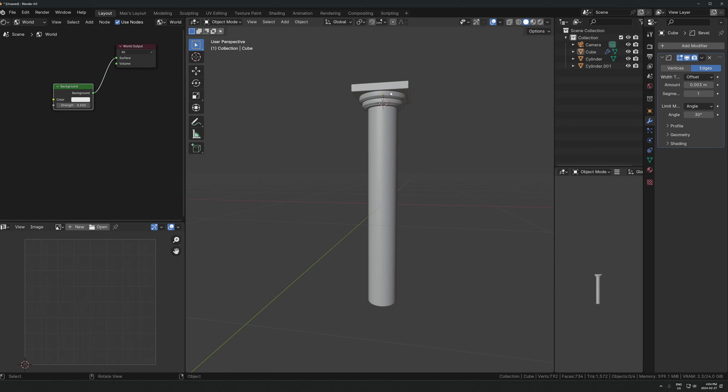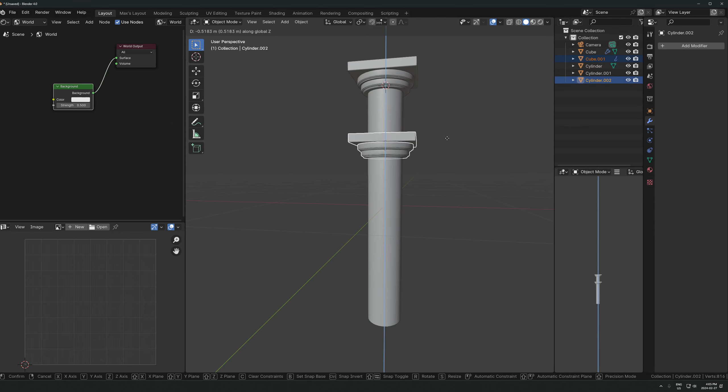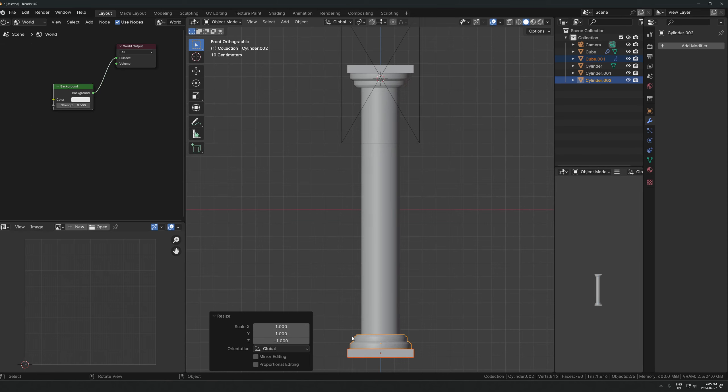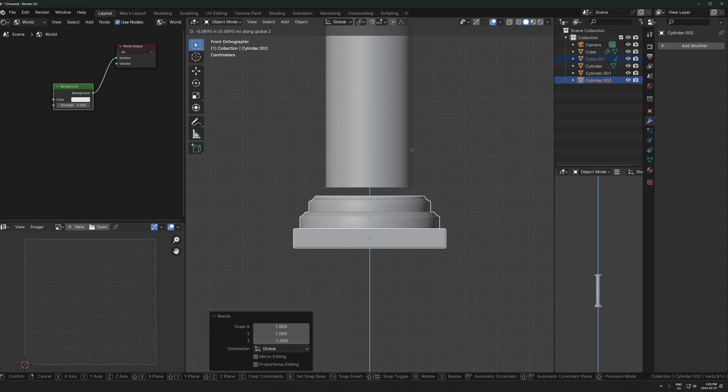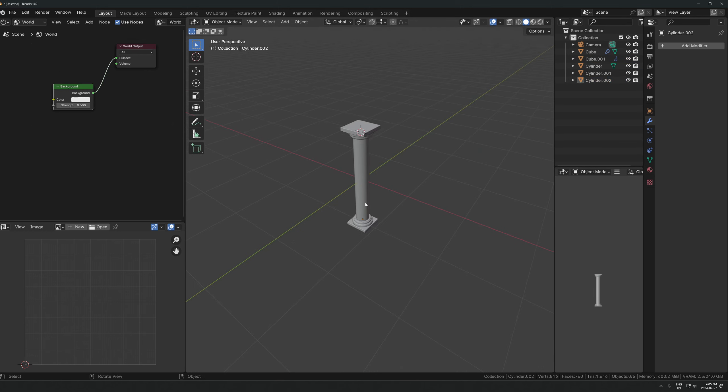To get this onto the bottom part of the pillar we can just duplicate it. If you hit Alt+D it makes a linked duplicate - so Alt+D, move it down here, and then let's scale it by negative one on the Z-axis. Just plop it in right there. Easy peasy - there we go, we've got a basic pillar.